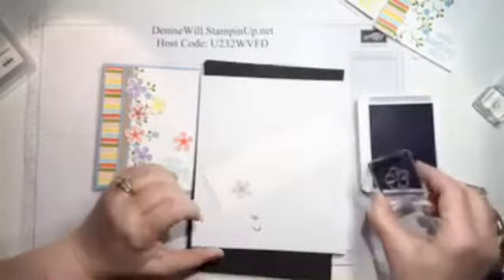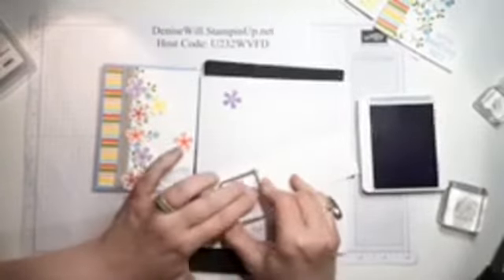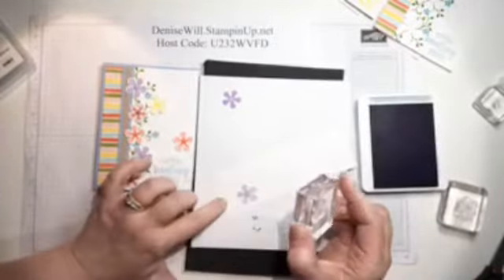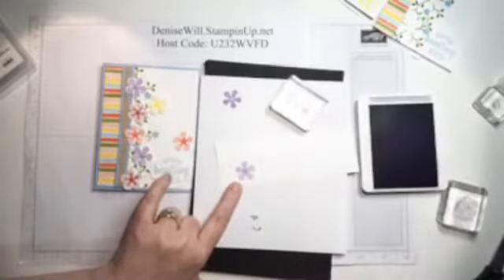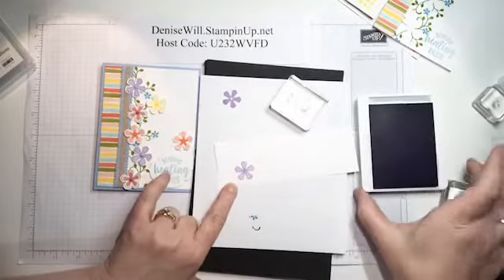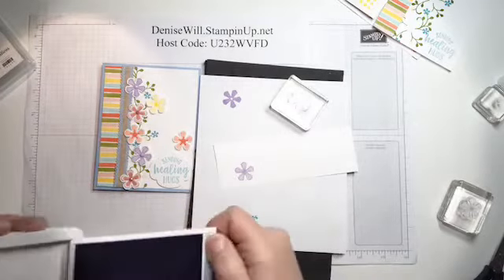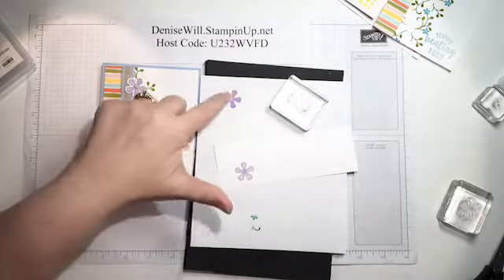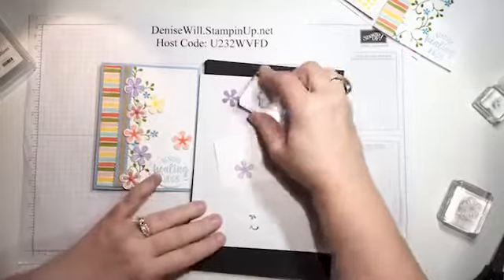I inked it up in the same Highland Heather color but I stamped off first, which gives me a lighter shade to fill that color in with. That's how I got that two-tone effect using the same ink pad - it's a nice trick if you don't want to use multiple stamp pads or can't afford all the stamp pads in the beginning. That technique is called stamping off, so you can get a little bit lighter color.